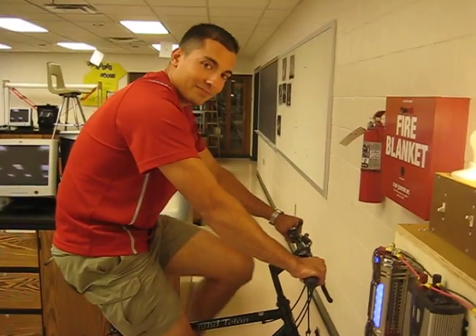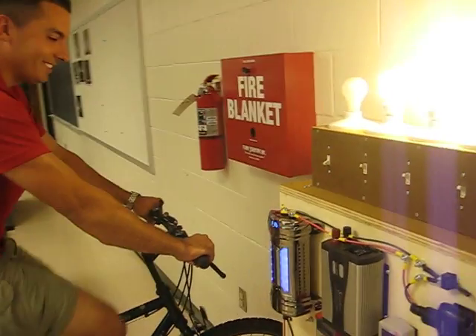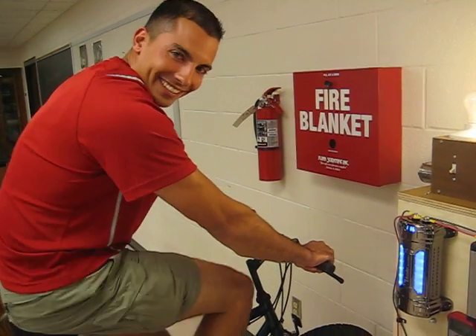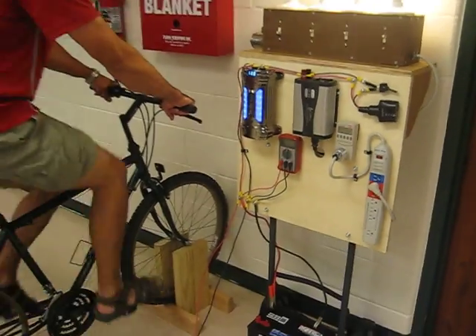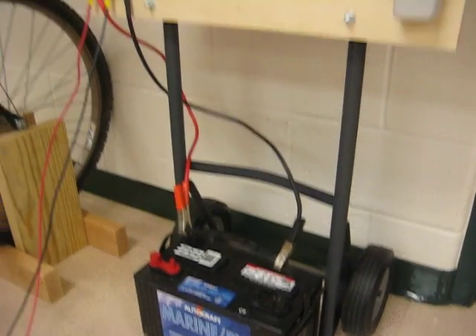How is the pedaling feeling powering three light bulbs? A little tougher, but you can probably maintain this for a couple of minutes. All of this is actually being directly powered from our generator without the battery — notice that the battery is not actually hooked up to the terminals.